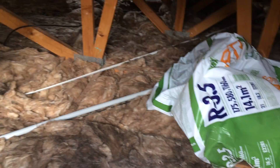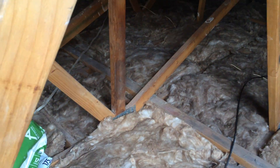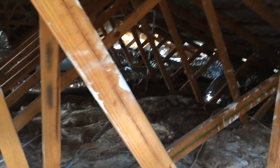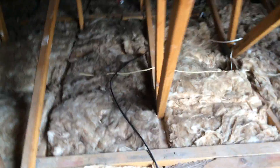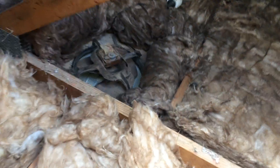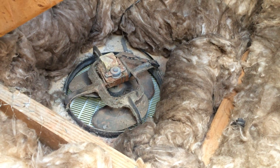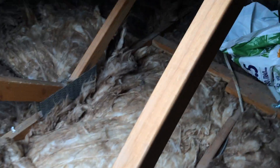We haven't finished in here yet — that's why the other pack was still on the roof. I've got to pick up that empty one there, but basically you can see it's all done. Around the exhaust fan there, we just put the bats around the outside of it and tuck them in. You can see we've got the bats all in here.